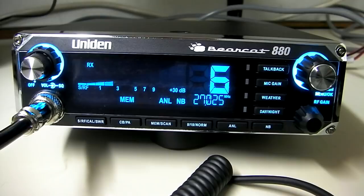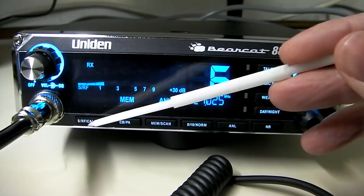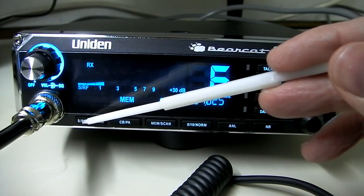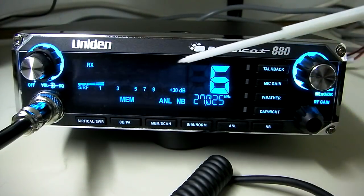Let's go through the controls. On the left-hand side, we've got volume on the inside knob and squelch on the outside — the squelch control is on the outer knob, volume on the inside, and it's also your on/off control. Down below here, we've got S, RF, Cal, and SWR. This is signal strength, RF output, calibration, and SWR. This button helps you flip between the options for the display. Right now we're in signal and RF output options.